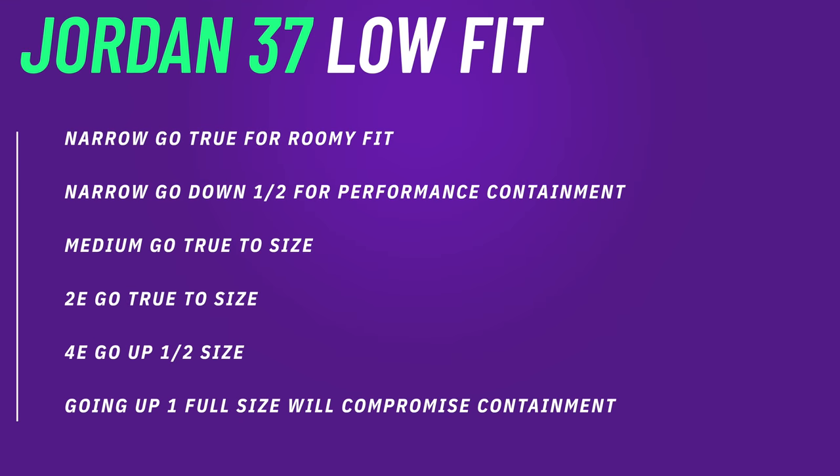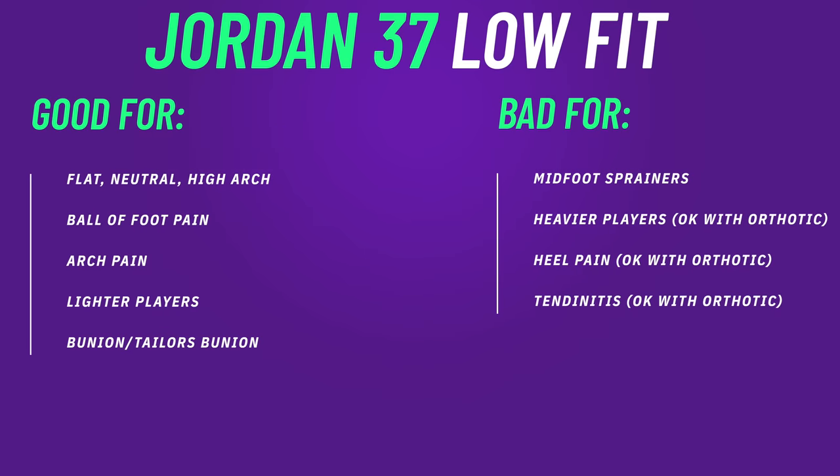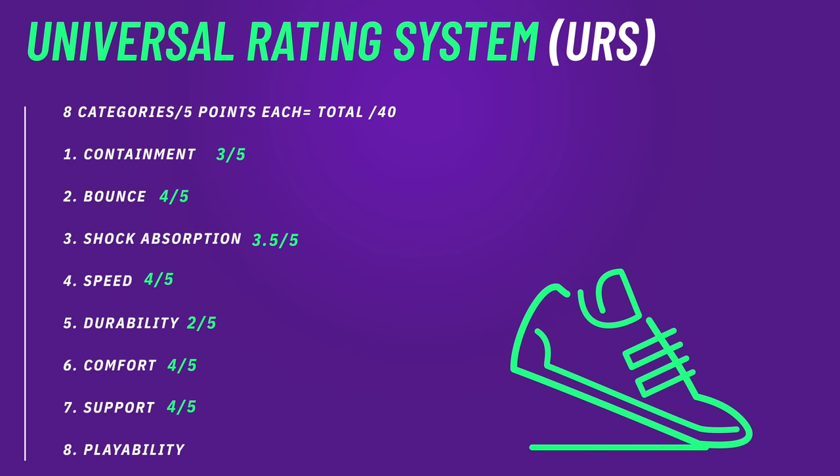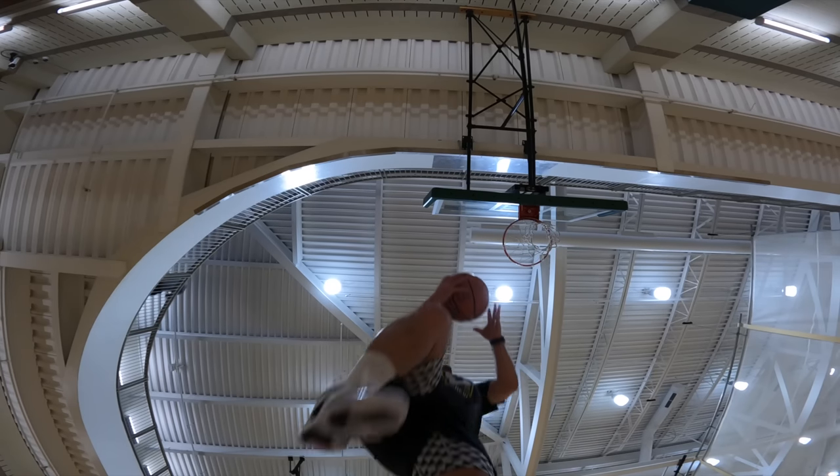Getting into the fit of the 37 Lows, I was pleasantly surprised with my wider foot. Narrow, medium, or even 2E feet can pretty much go true to size. However, if you're narrow-footed, not using orthotics, and really want containment, you may want to consider going down a half size. For numbers six and seven on the Universal Rating System — comfort and support — I'm giving them a four out of five for both. Right out of the box these are very comfortable shoes; break-in is pretty much nil. The support from the shank and the Zoom Air in the forefoot is really nice.